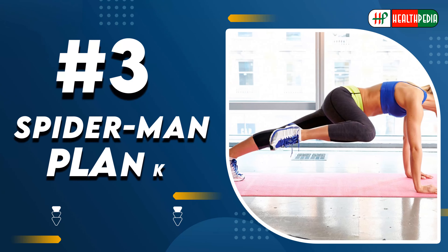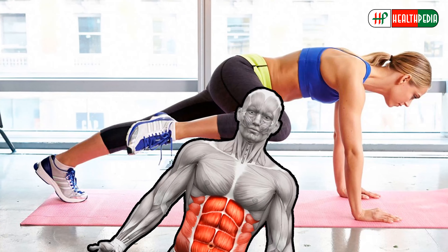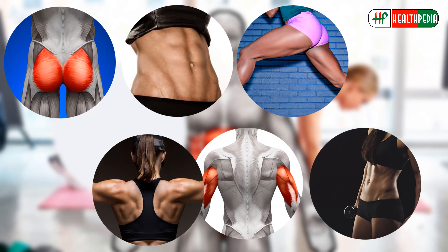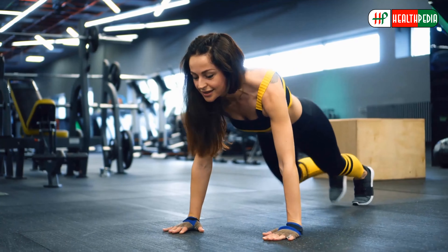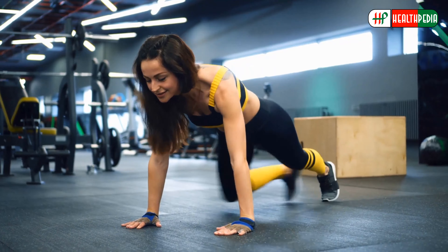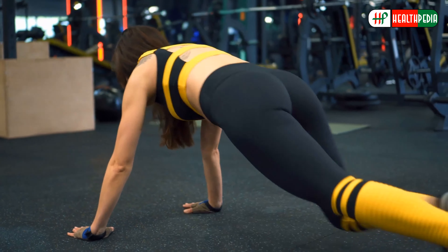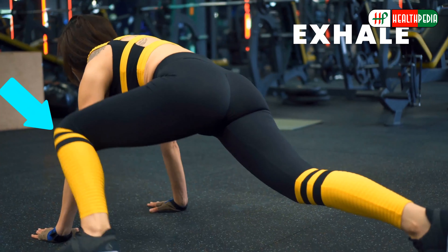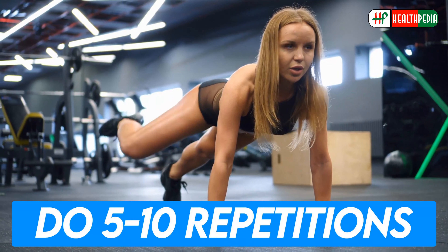3. Spider-Man Plank. This full-body exercise targets several muscle groups, including the glutes, abs, hamstrings, obliques, triceps, and shoulders. Begin in your full plank position. Next, pull the knee toward the outside of your elbow and then push it back to return to a plank position. Ensure that your knee is open so that the inner thigh hovers over the floor as you move your leg. Now exhale as the knee rounds forward and inhale as you push it back. Do 5-10 repetitions on each side.